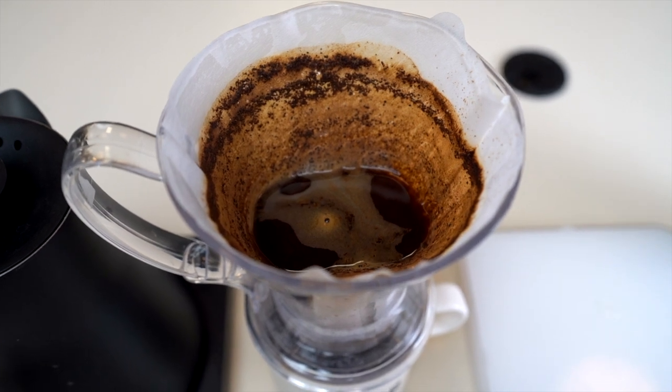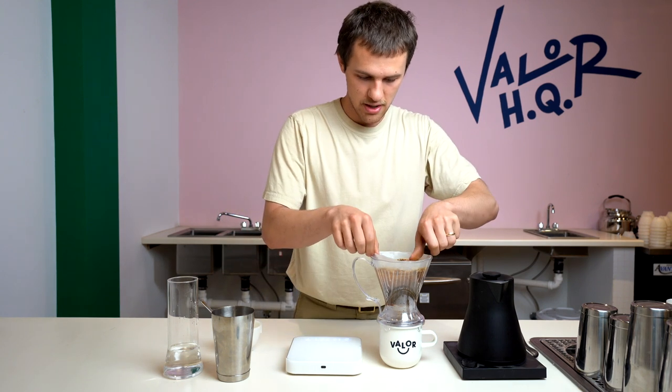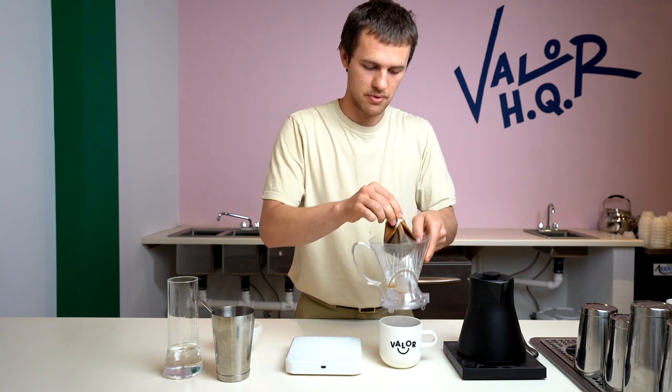Little lesson for you: so we dosed out 320 grams of water. There's something called the liquid retention ratio — that means that our total yield is not going to be 320 grams, it's actually going to be 280 grams, because water is going to be staying with the coffee grounds in that filter. So yeah, it looks like about 30 seconds later, just got a little puddle of stuff. But you can go ahead and just dump that — enjoy.